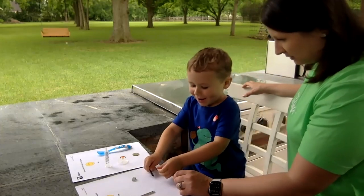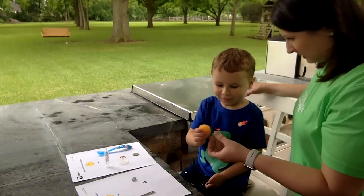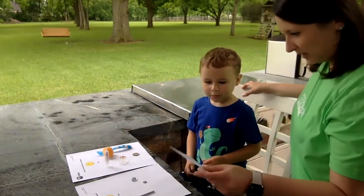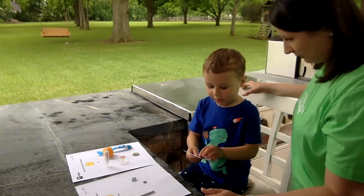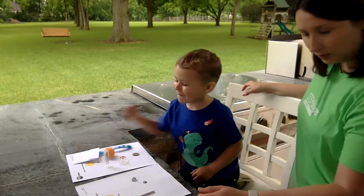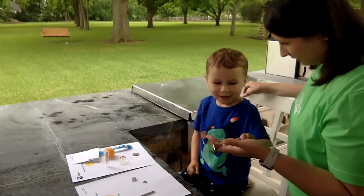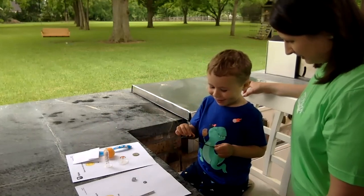How about this — do you think it's going to stick to the magnet? No, it didn't. Where do we put it? Right here, good job. How about a piece of paper? Just like mail — no, it didn't stick. And our last one, a spoon — do you think this one's going to stick? Yeah, you think so? It's stuck! So where do we put it? On here, awesome.